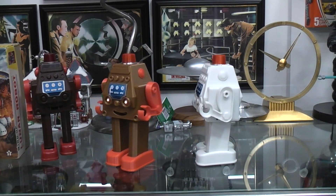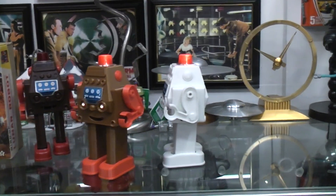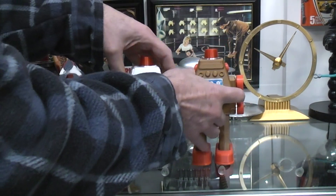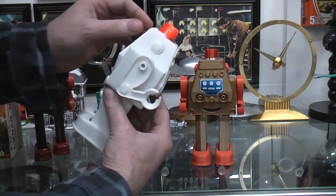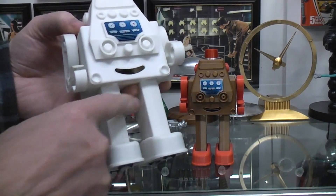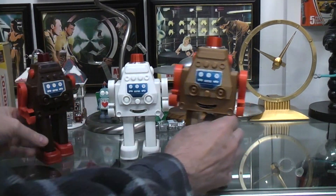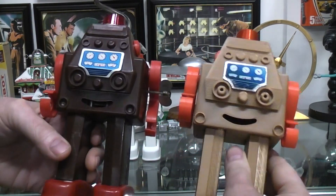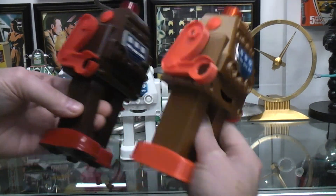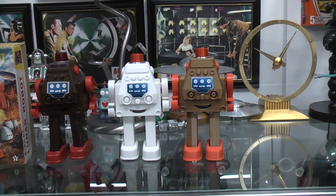I'll put the link to the STL files in the description down below in case you want to make one of your own — they'll be up on Thingiverse. It's very accurate to the original toy; I even put the creases in the legs and the same size feet and heel marks and all that. Got everything as close as I could. There you have it — the 3D printed lunar robot that you can make yourself.